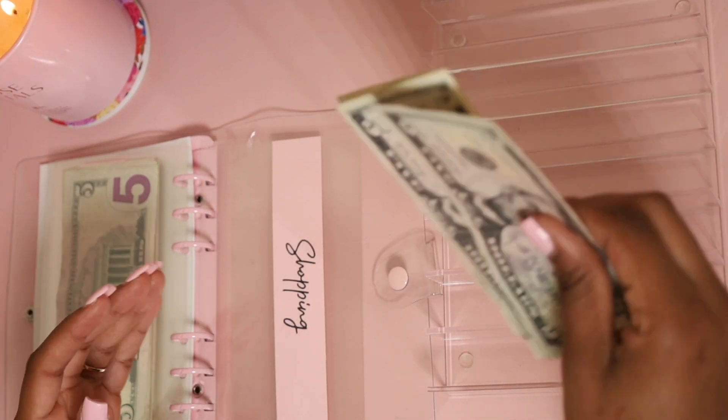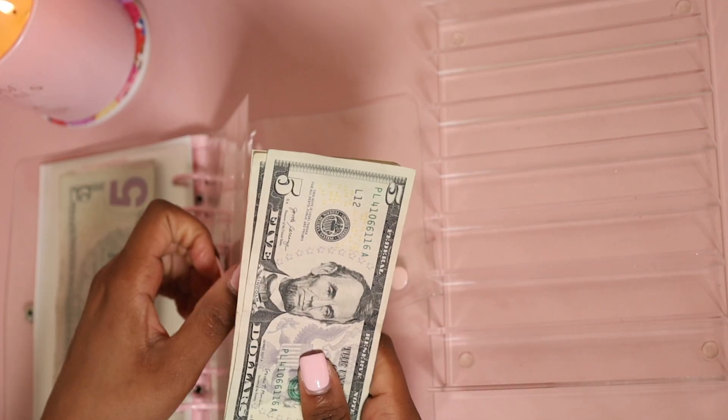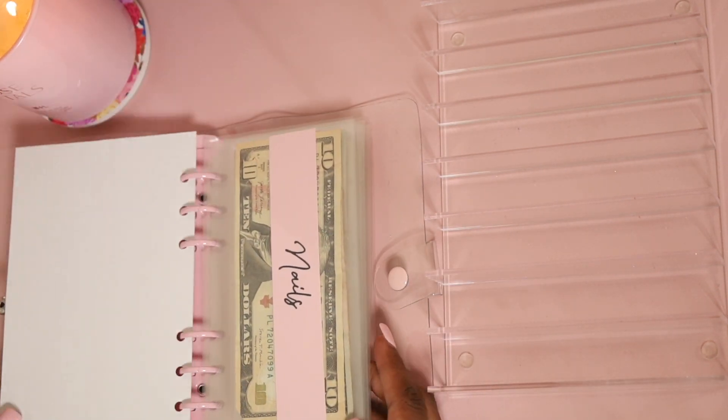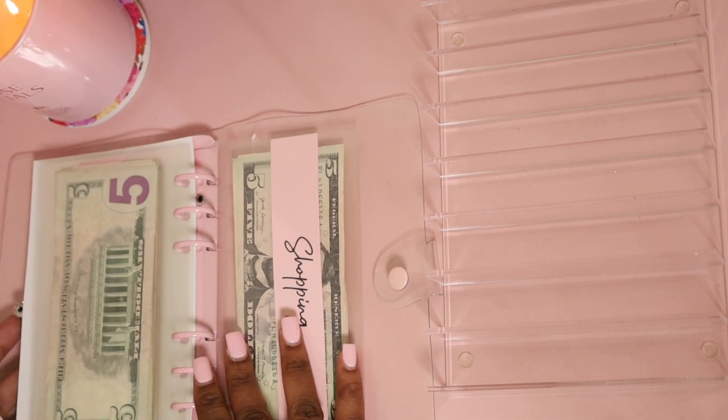Last but not least we have shopping, and for shopping I'm putting $15 — and that's the last $15 out of that $100. This is how we're looking — the stuffing is complete!